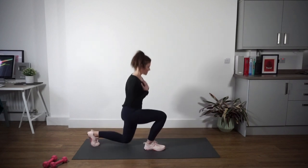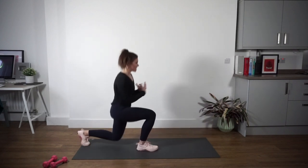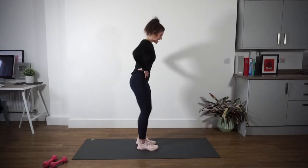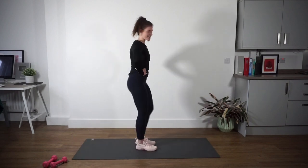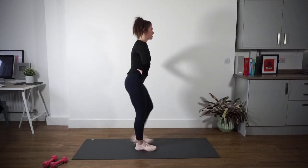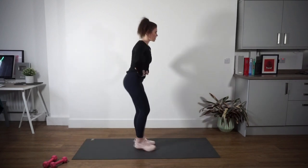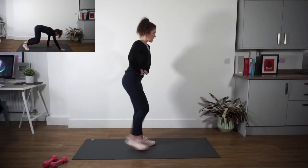I'm really looking forward to working out today because it is cold here — hence why I've got a long-sleeve top on. Even though I've had the heating on, it's pretty chilly, so I'm just looking forward to warming up. Nice work, we've got a few more seconds here. Remember to keep that core nice and strong. Let's do one more on each leg.